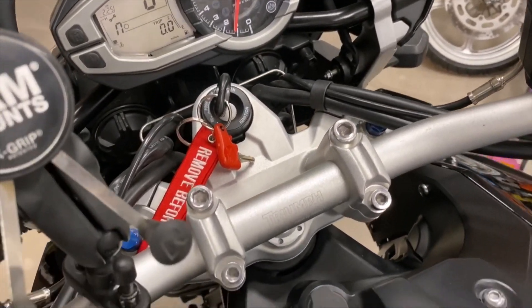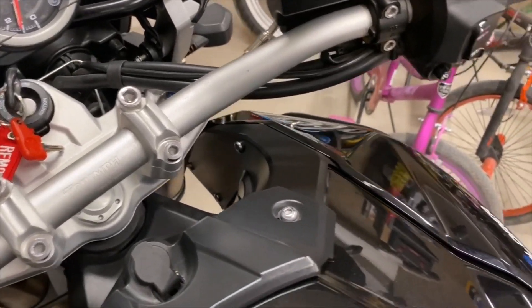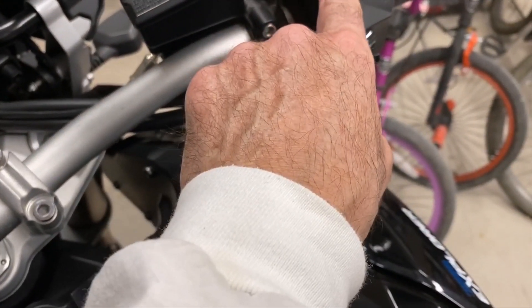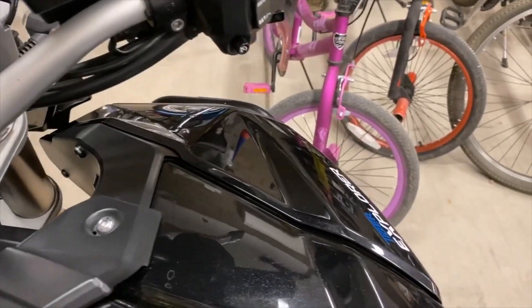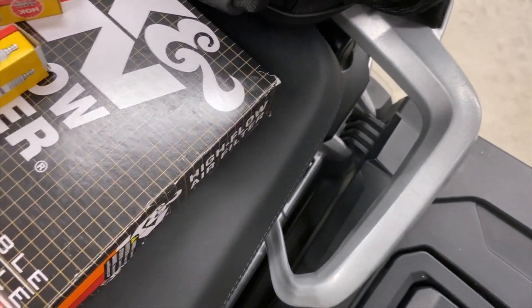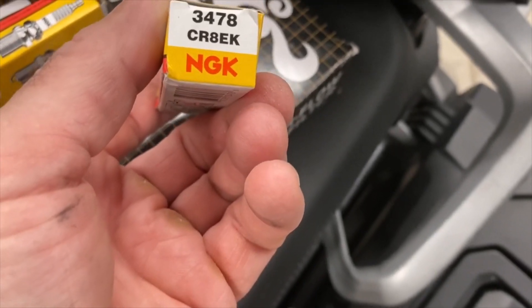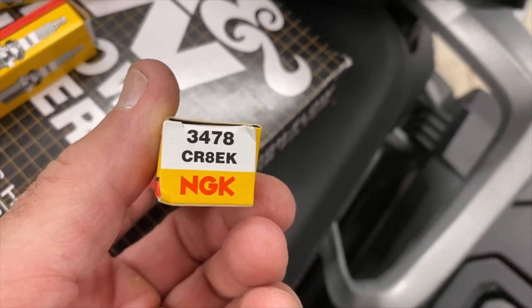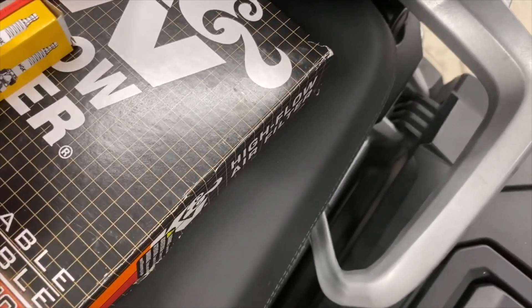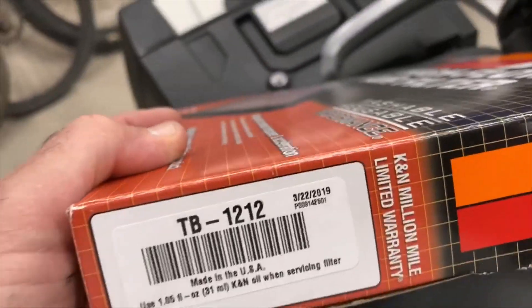Started her up — runs like a kitten, everything is running good. Final thoughts: the spark plugs you need are NGK CR8EK — you need three of those. The old filter was filthy.